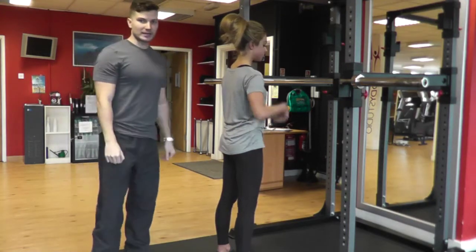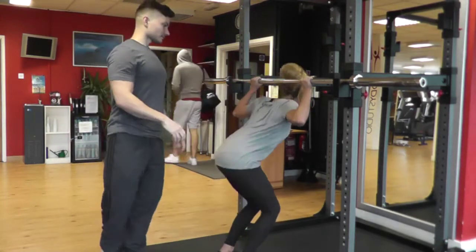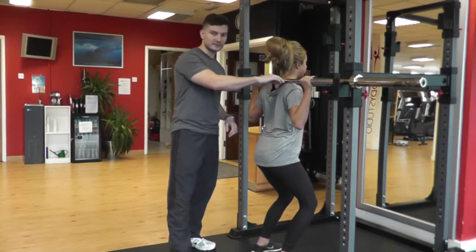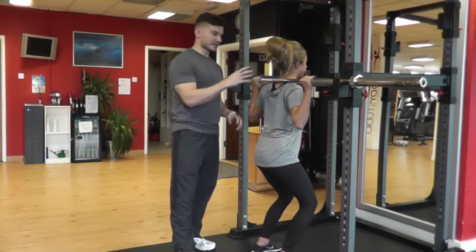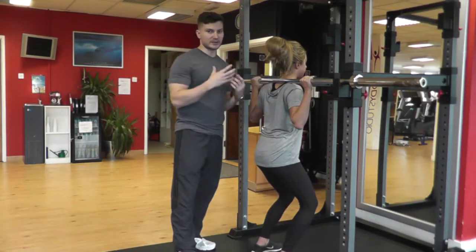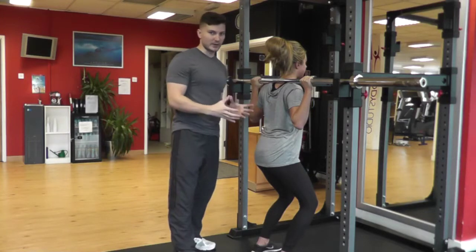So Krista's going to duck underneath the bar now and she's going to place the bar. If you palpate here, you're going to place it on the bony ridge of the scapula, just above that. You don't want that resting on the neck because there's no cushioning from any muscle whatsoever and it can be very detrimental. You want to make sure that's resting on the trapezius where you've got a nice cushioning and the barbell is nice and stable so it's not going anywhere.